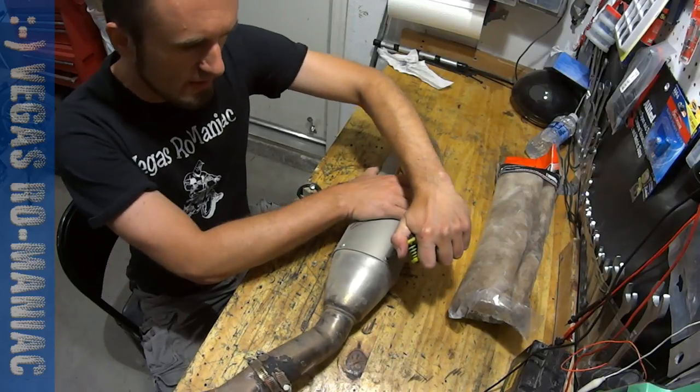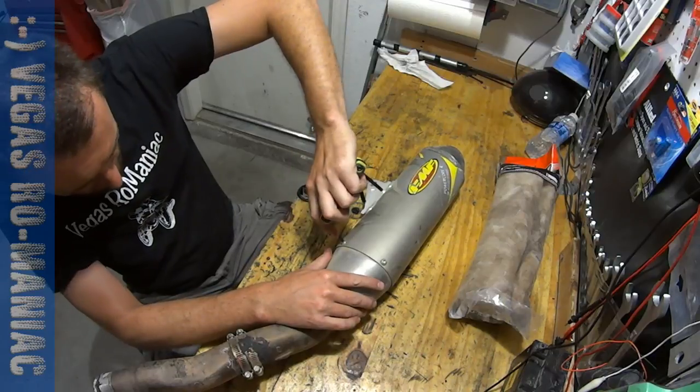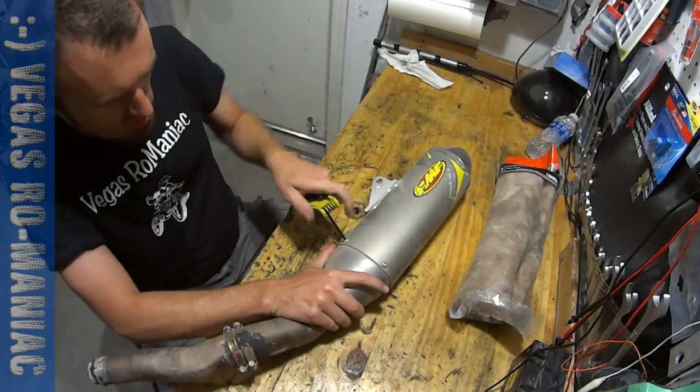There are some Allen wrench bolts over here that you have to take out, so these will have to go out. Make sure you use the right Allen wrench so you don't strip them.